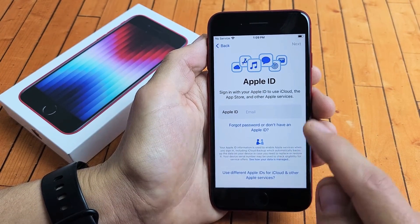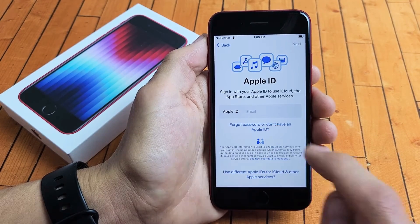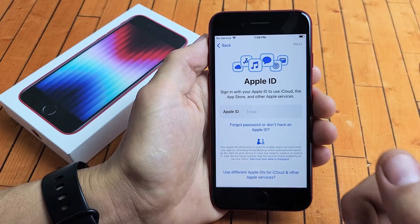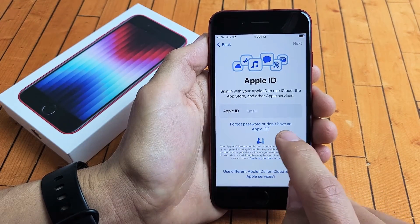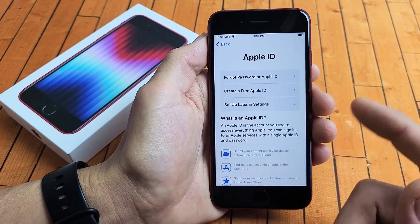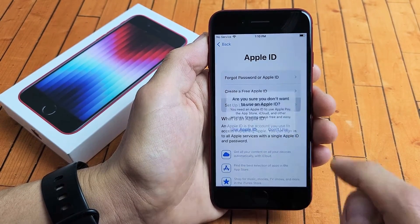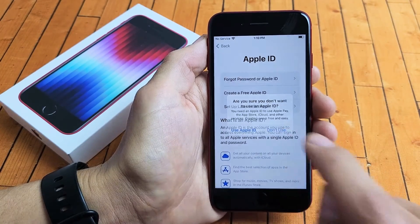Now it's asking for an Apple ID. Go ahead and put your Apple ID email address in, or if you forgot it, you can tap down here. If you don't want to do this now, you can do it later. It says 'Forgot password or don't have an Apple ID.' I do have an Apple ID but I don't remember my password, so I'll set this up later. I'm going to go 'Set up later in Settings' and tap on 'Don't use' right there.